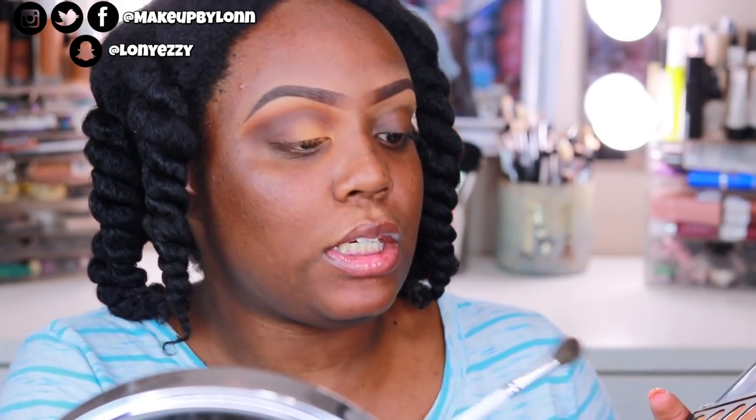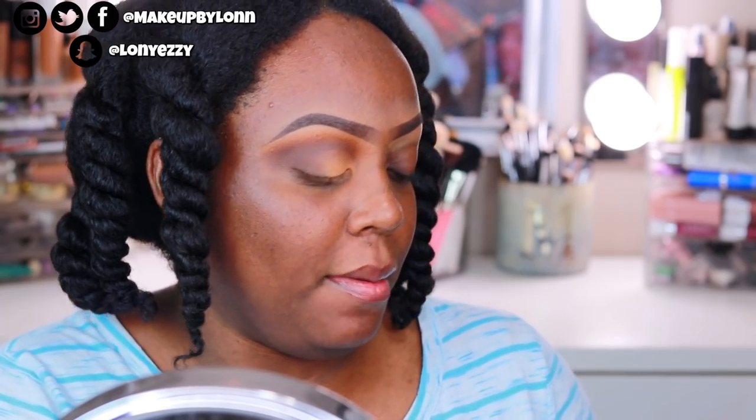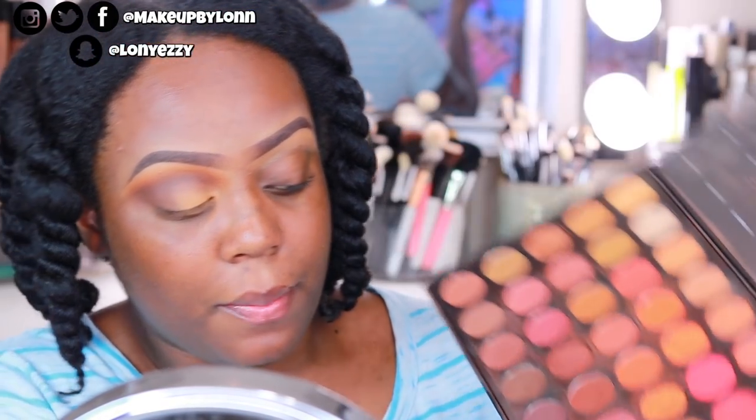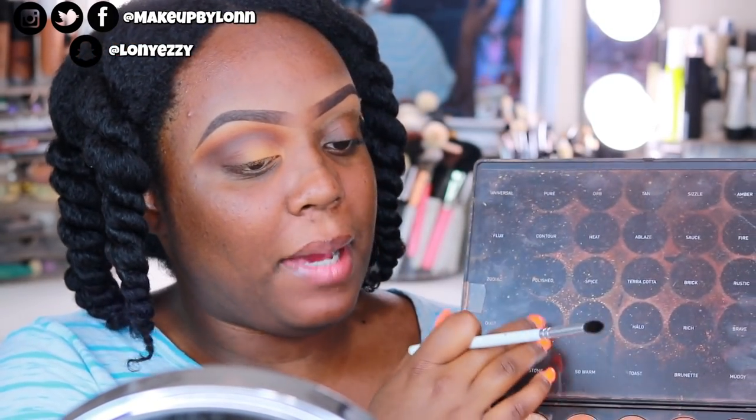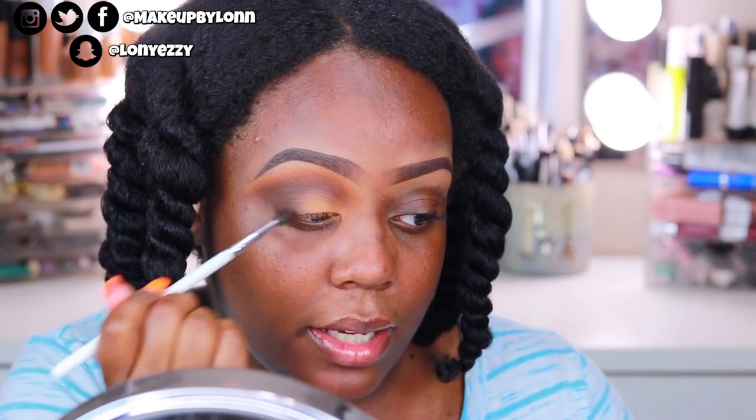I'm just gonna lightly loosen the pressure up and start to blend it inward, and buff upwards as well. Then repeat the previous step — just taking a little more Spice and running it along the top. I'm going to deepen and darken this up a little bit, so I'm gonna take Muddy, which is the darkest brown in this palette. I did take the color sheet — because the shades aren't on the back of the palette — and taped it to the side so I know what colors I'm using. I'm taking Muddy on the outer edge, keeping it nice and tight, and running Muddy across my lash line.